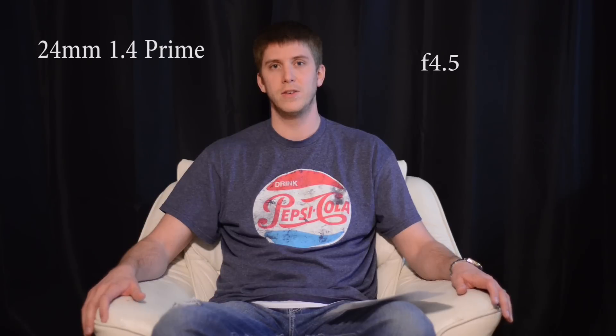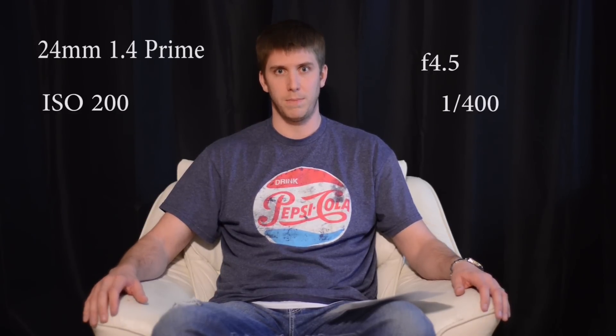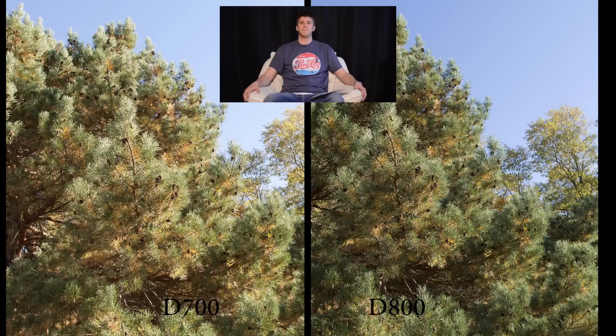I took one picture with both my D700 and my D800. The settings were the same. I used my 24mm 1.4 prime lens. The aperture was set at 4.5 and shutter speed was set at 1/400. So I'm going to pop those on your screen and we're going to take a look at them.